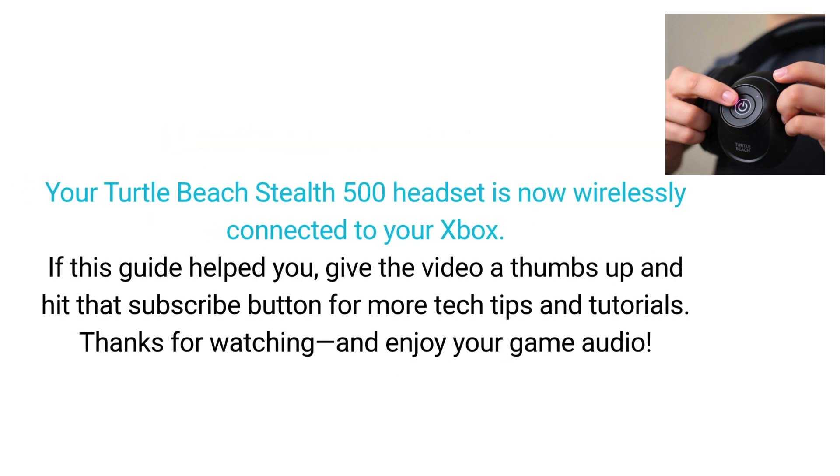And that's it — your Turtle Beach Stealth 500 headset is now wirelessly connected to your Xbox. If this guide helped you, give the video a thumbs up and hit that subscribe button for more tech tips and tutorials. Thanks for watching.